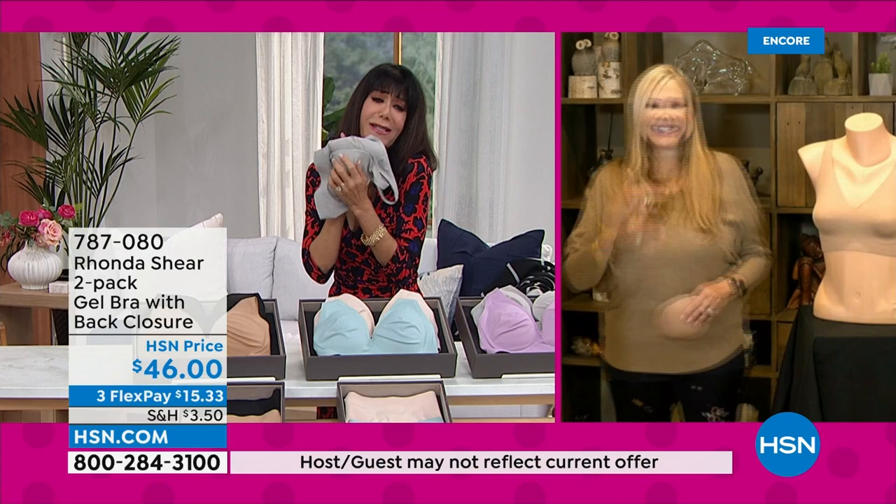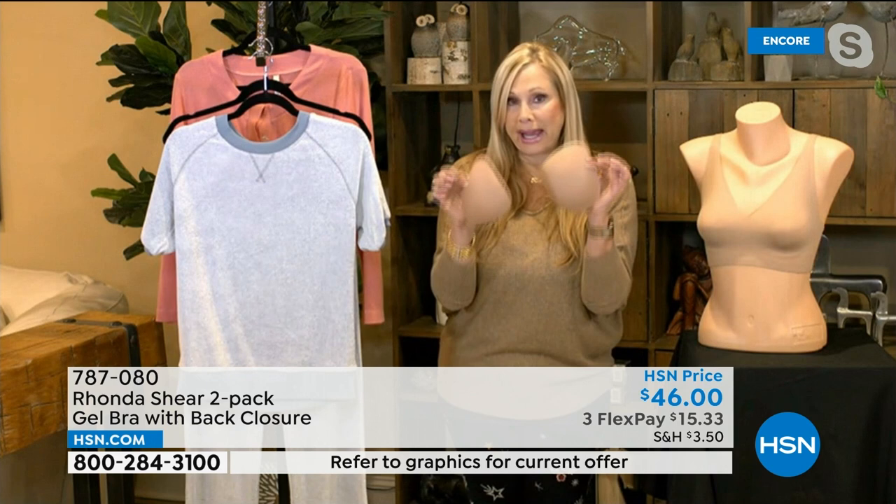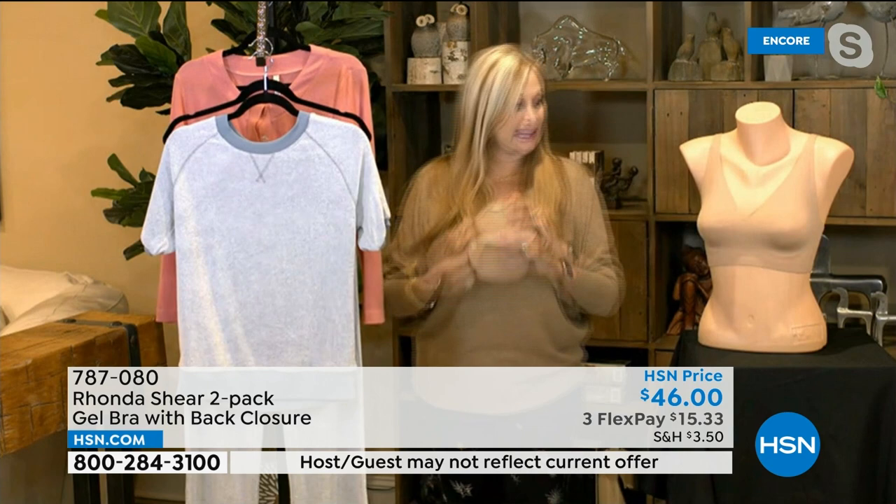It feels like rose petals. 43% spandex, rose-petal soft, and the rest is nylon. It's incredible. With our updated, most beautiful pads, ladies with prostheses can use this bra. There's so much to say about this bra — let me get it in as quickly as I can. There's no underwire.